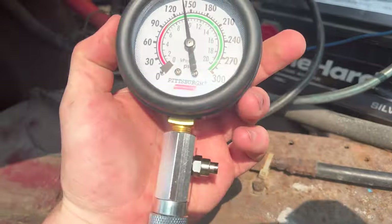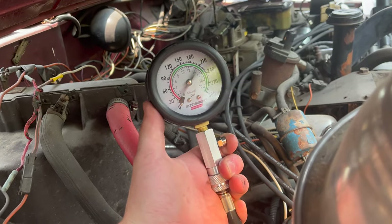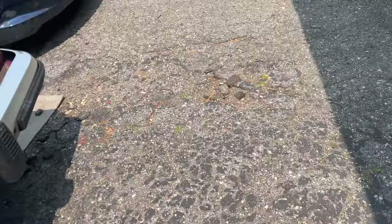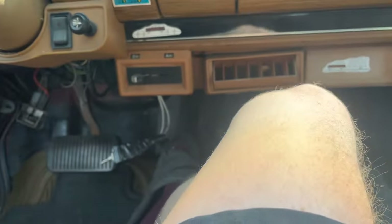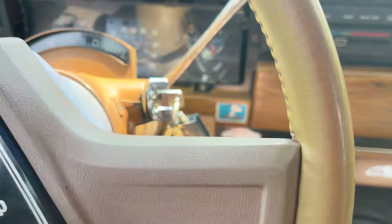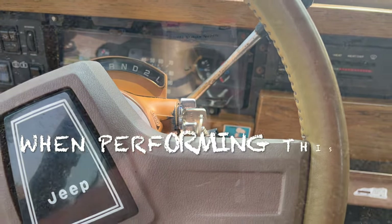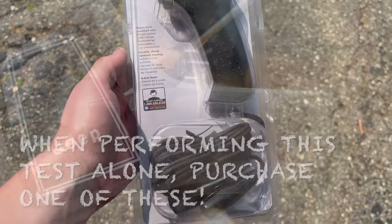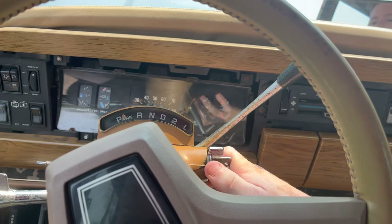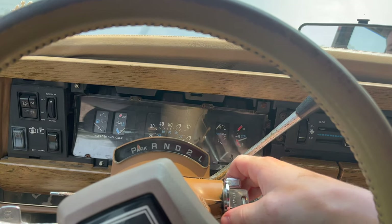So we're going to do round two and see what it comes out to. To reset the gauge from the last reading, press this button. The Harbor Freight compression kit says in the instructions to press the gas pedal all the way down and then let it turn for eight revolutions. But some videos and other books say two to four — this one's saying eight. So I'm just going to do it for a couple seconds and see what happens. That should be good.